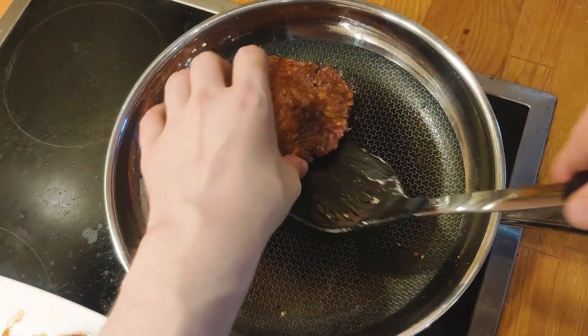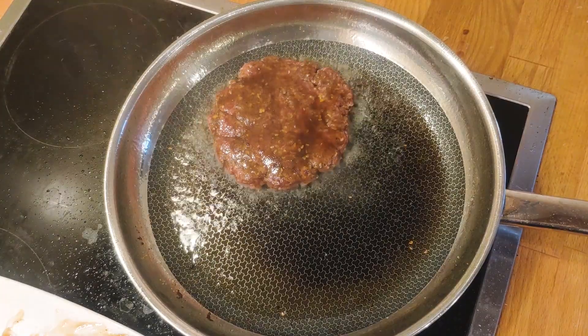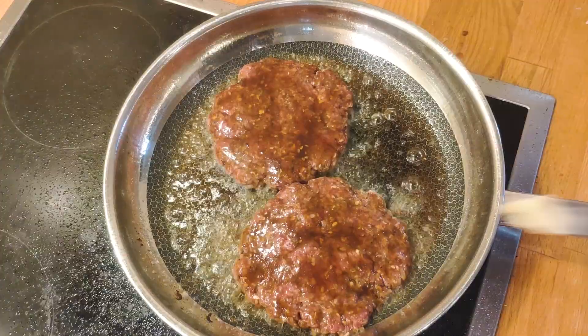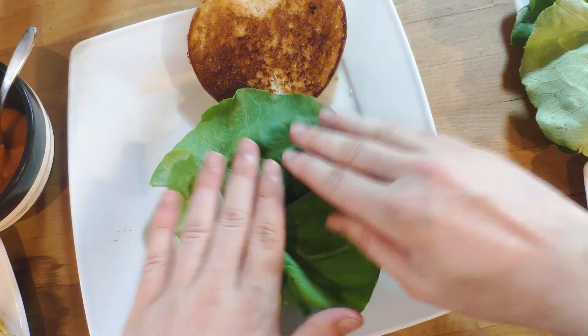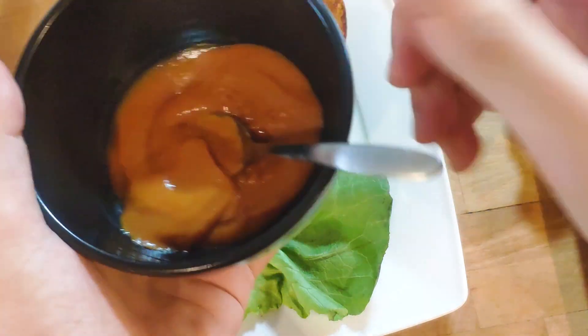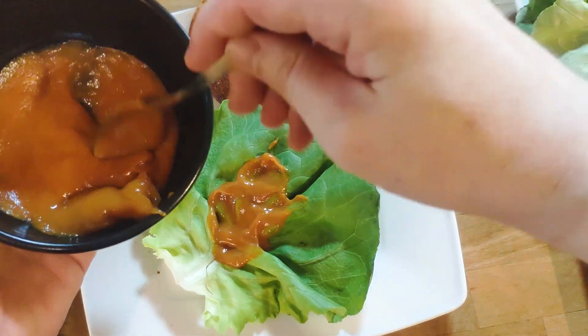Oil the pan up again and put the patties in. As you can see, it will splatter a lot, so make sure you're prepared for that. Add the remaining butter on top and let them cook. In the meantime, prepare the assembly of the burger. Add one lettuce leaf to the bottom as a barrier between the fat and the sauces, so the bottom bun doesn't become soggy later.